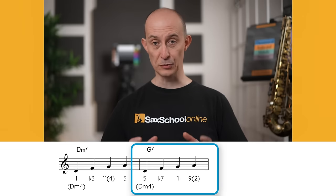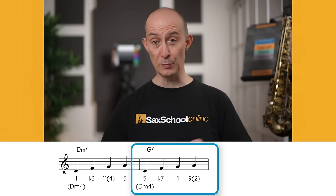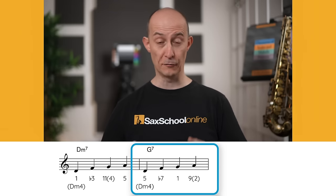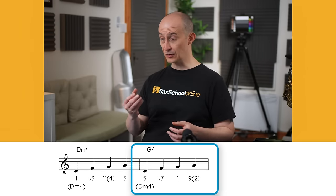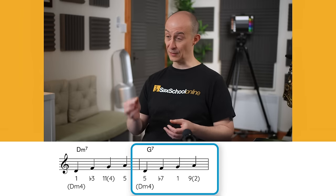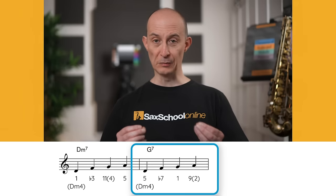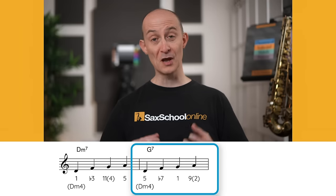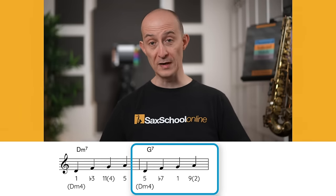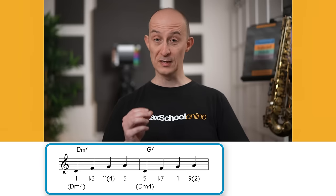As we move across to the dominant chord, we're actually going to carry on playing exactly the same shape. So if this was a D minor seven chord and we were playing the D minor four note group, we'll carry on playing the D minor four note group. The D is the fifth of G7, the F is the flat seven, the G is the root, and the A is a ninth. Without changing shapes, we've got three chord tones and one extra note — a really effective way of combining the two and the five in one simple shape.